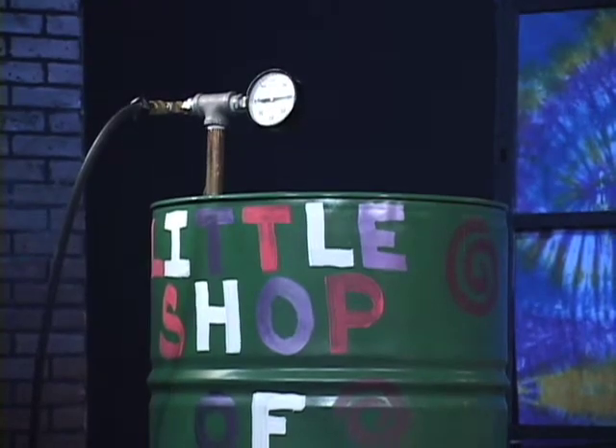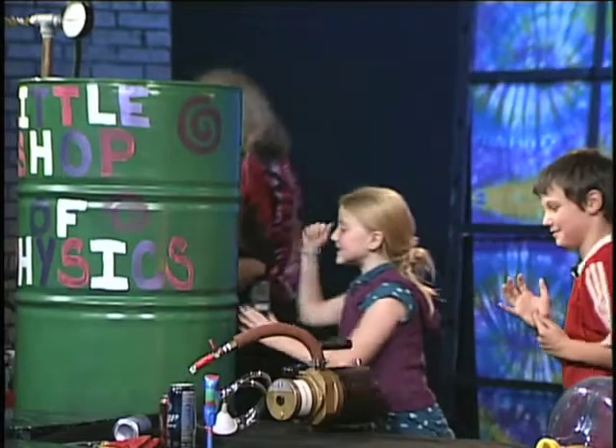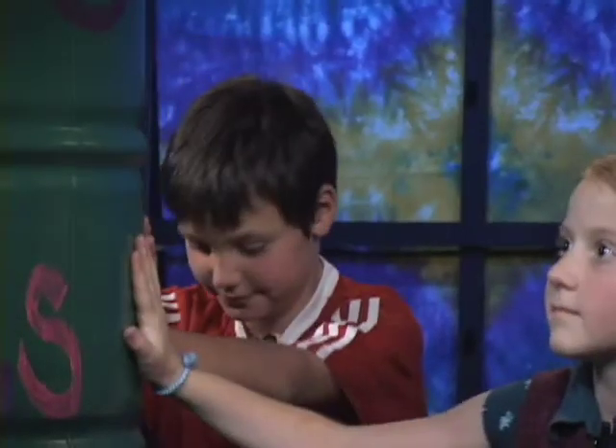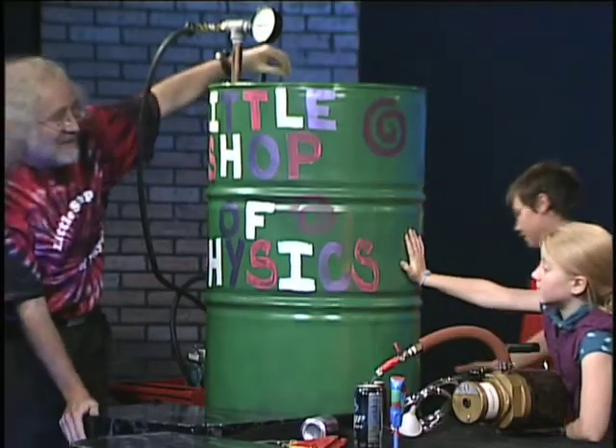We've been wondering about this the whole time — the can. We're going to take this can and pull the air out of it. But this seems like pretty firm metal, doesn't it? We're going to need a big force to crush that can. And the force we're going to use is the force of the atmosphere.